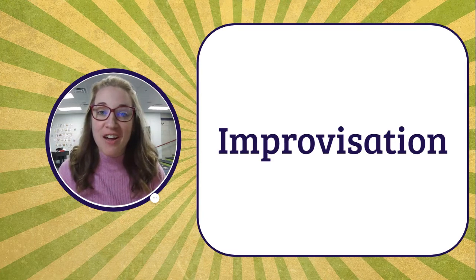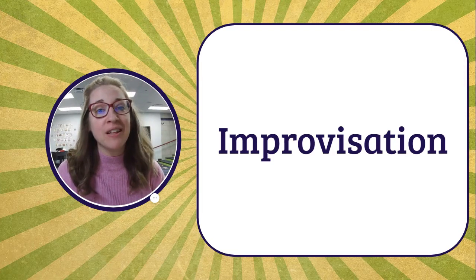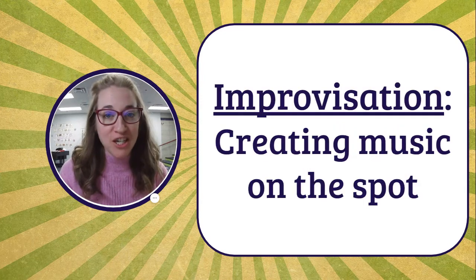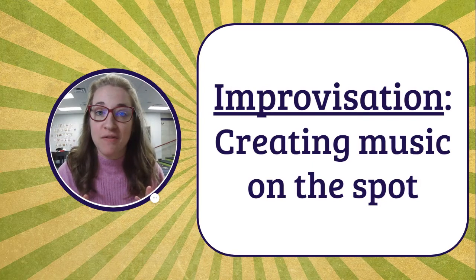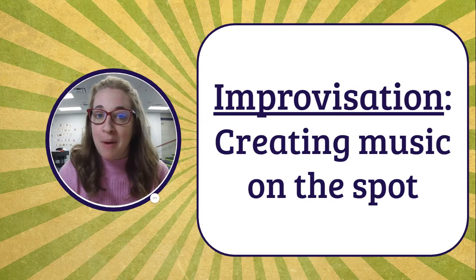Have you ever heard of improvisation? This word can mean lots of different things depending on the setting that you're in. In a music setting, improvisation means creating music on the spot. Usually when you improvise music, you have some kind of plan or format that you have to follow along, but the specific notes that you'll play or sing are not planned out — you just make them up as you go.